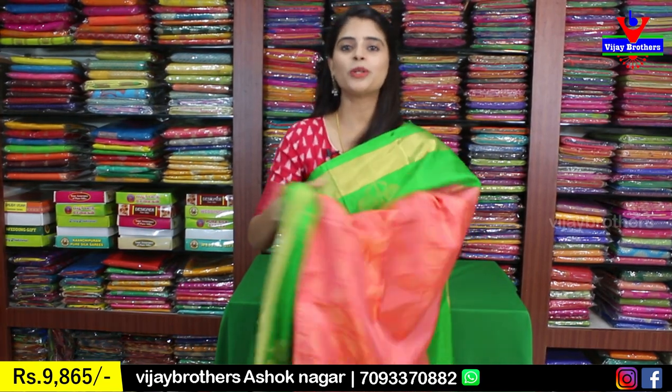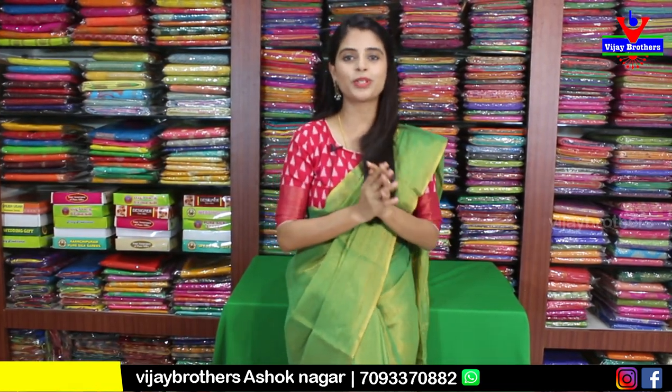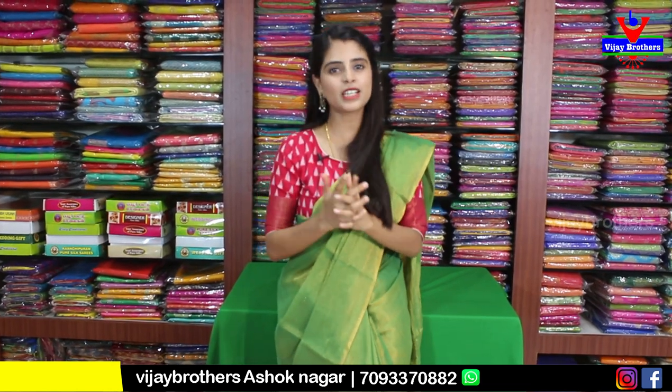For those who want to purchase, the website link is in the description below — press the link and you will be taken directly to the saree page. You can purchase easily. If you have trouble with the link or website, take a screenshot of the saree you like from this video and send it to the WhatsApp number provided. If you want to see any particular type of sarees, mention your requirements in the comments and we will feature them in the next episode. Until then, keep smiling, take care, bye bye.